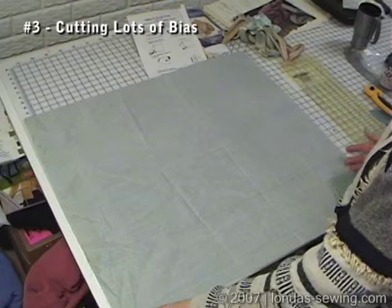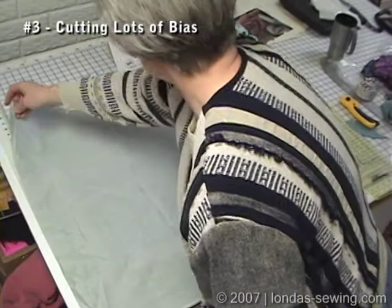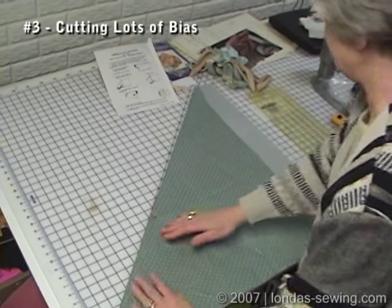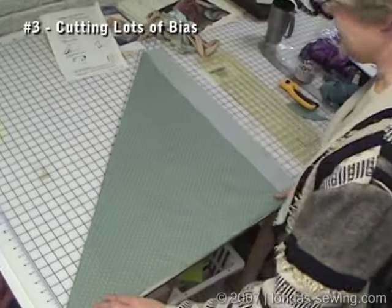Any size rectangle — you take the top left corner, which I call A, and fold it down so that this is a 45-degree angle, and this is B down here.